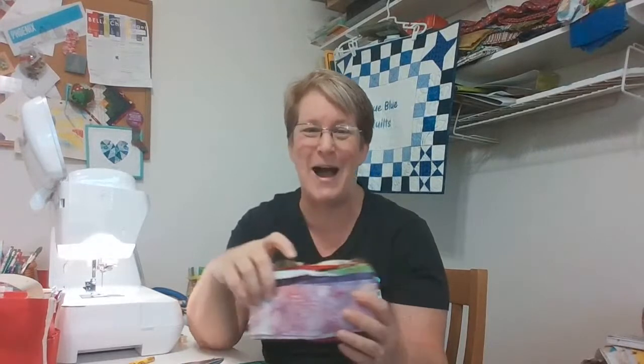I'm planning that this will perhaps be a backing for a child's charity quilt, because I think this is going to be pretty wild with all sorts of different prints mixed in together. So if you have a sewing project going on, I'd love to hear about it.